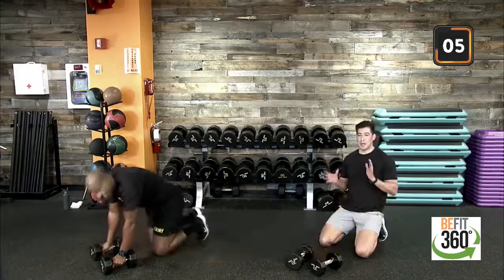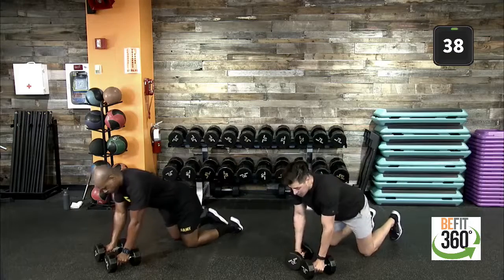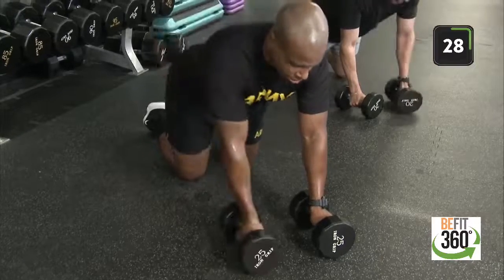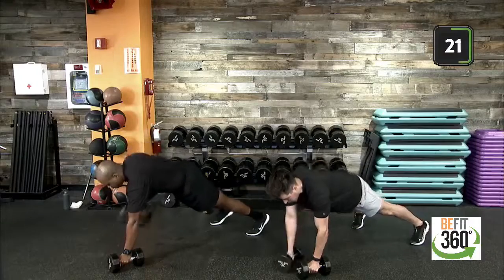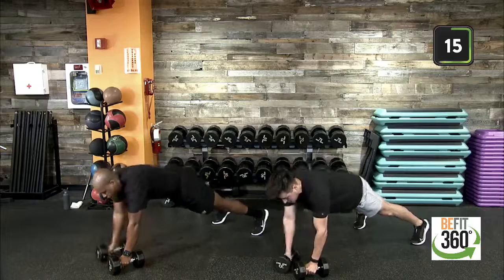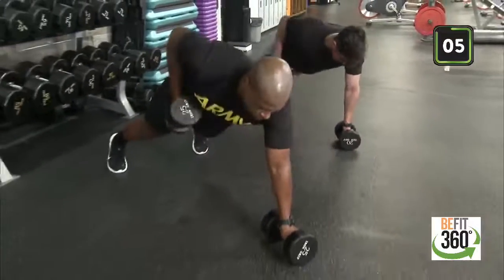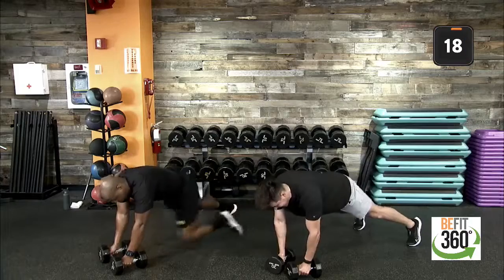Seven seconds, team — dumbbell renegade rows. Remember the option and the modification: we can go from our knees into that renegade row, or we can go into our high plank position. Nice flat back, keep those hips up — nice strong pull towards our pocket. Keeping our hips square to the floor. Nice deep breath in, exhale as you drive that dumbbell up towards your pocket. Keeping that core nice and tight. Two, one — time. Good job.